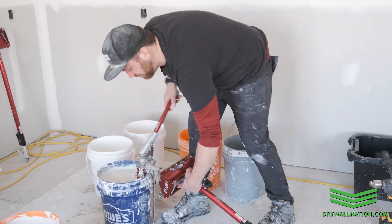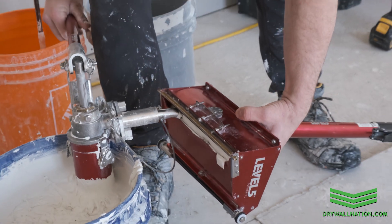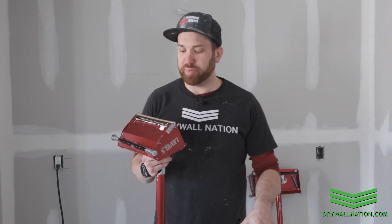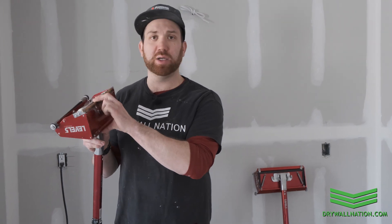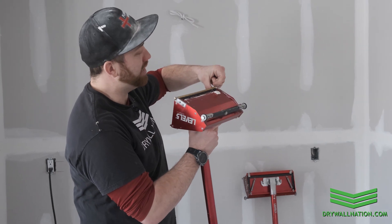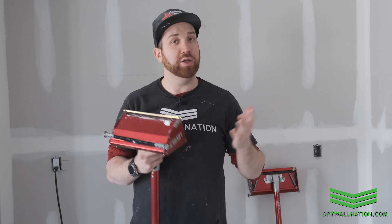As we start to pump, I'm going to slide the box back and forth to make sure that we get a nice even fill. You can start to see the box slowly filling with joint compound as it starts to come out the opening. Make sure your trowel bar is nice and concave with no dried up chunks of mud, and make sure you have at least a fingernail width of blade sticking out so your edges are feathered nice and smooth.